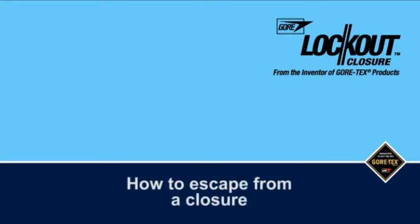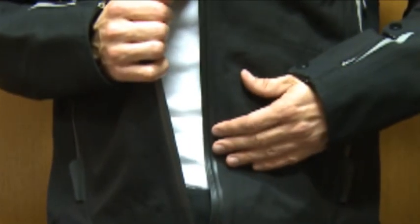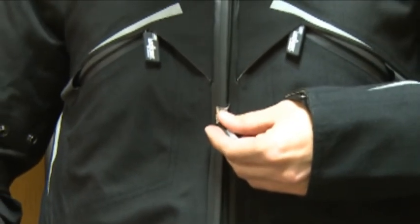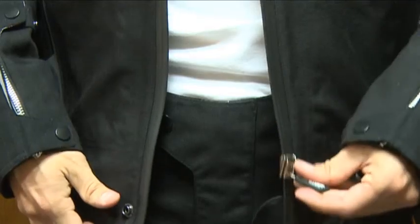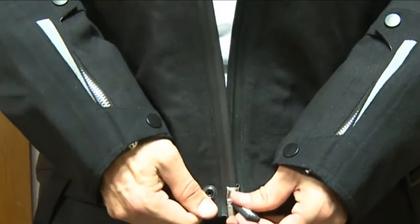How to escape from a closure. In the unlikely event that the bottom of your lockout closure accidentally separates, like this, there's no need to worry as you can simply reset the system. Simply grip the pull tab in your left hand and gently pull the right hand rail back up through the slider to meet the bottom stop. This completely fixes the problem and resets the system.